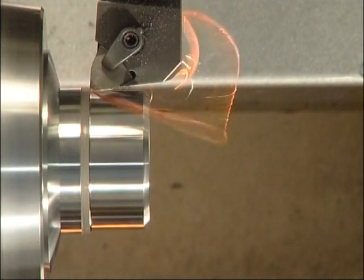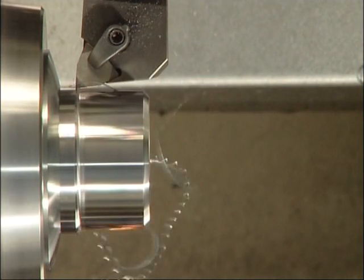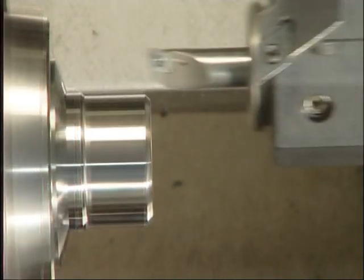After re-chucking, you can see how the part was again rough turned with the Becker MonoCut system first, then the screw thread was cut with the FormCut system.